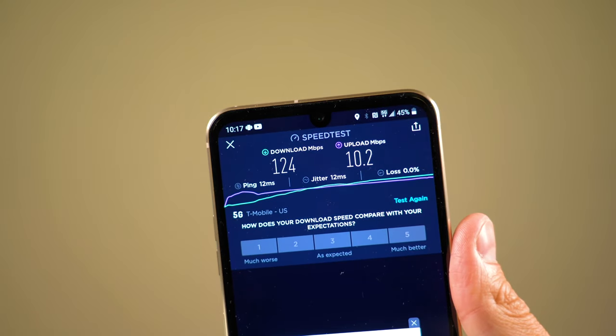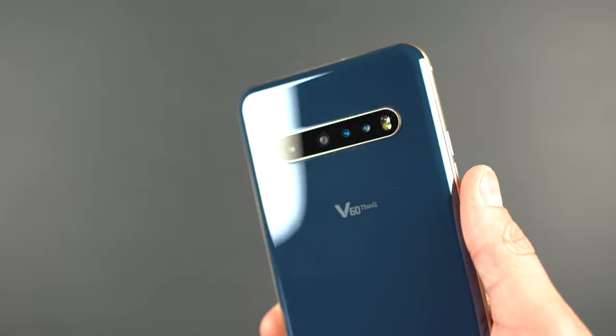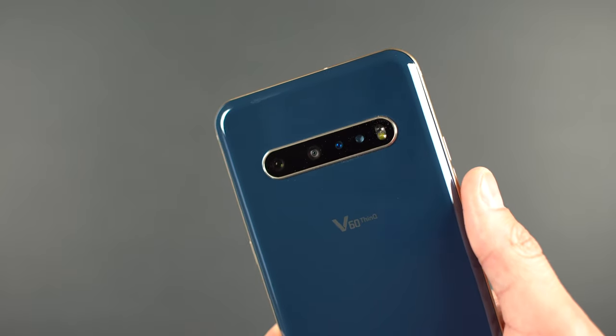5G is spotty at times from where I live in northern Utah. The V60 also has Wi-Fi 6 compatibility and Bluetooth 5.1, so you're going to be able to stay connected easily into the future. If you buy this device you're pretty much future-proofing yourself for at least two years as an early adopter of 5G and Wi-Fi 6. I couldn't test Wi-Fi 6 because I don't have a Wi-Fi 6 router.